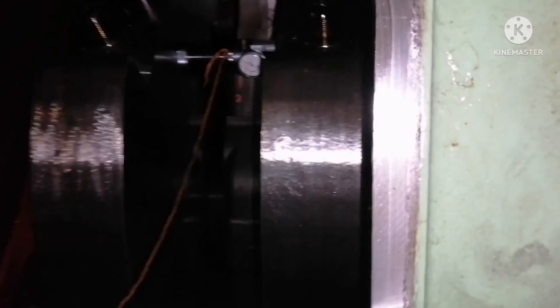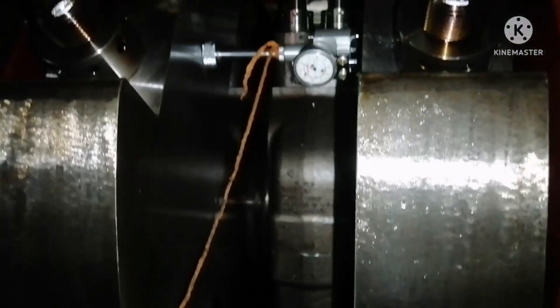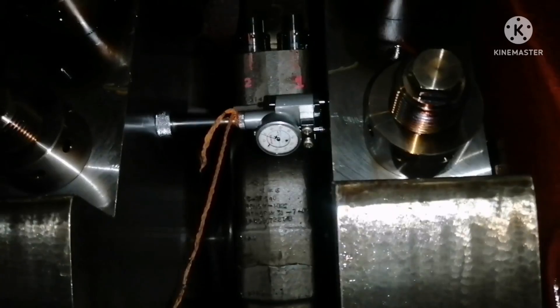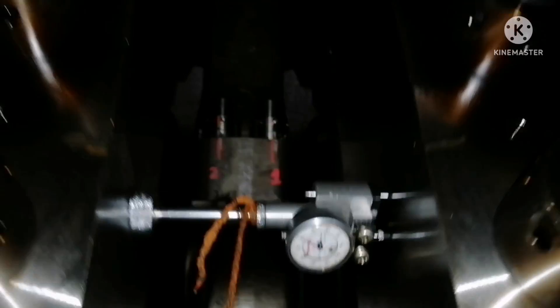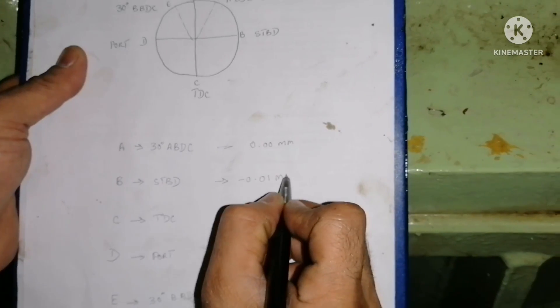Next, for reading B, you bring the crankshaft to the starboard position. I am just turning the engine — you can see the deflection gauge is also moving. To confirm it is exactly on the starboard side, you stand outside and check that both webs are straight. When both counter weights are straight from starboard side, the position is correct. We bring it to starboard side and the deflection gauge is showing 0.01 mm — I mark that reading.